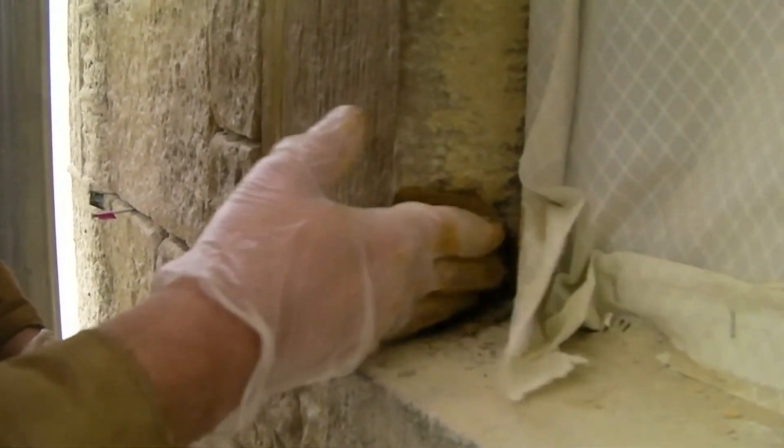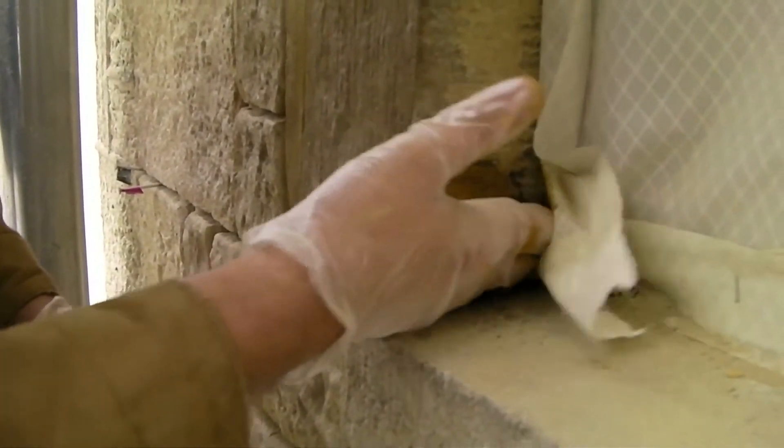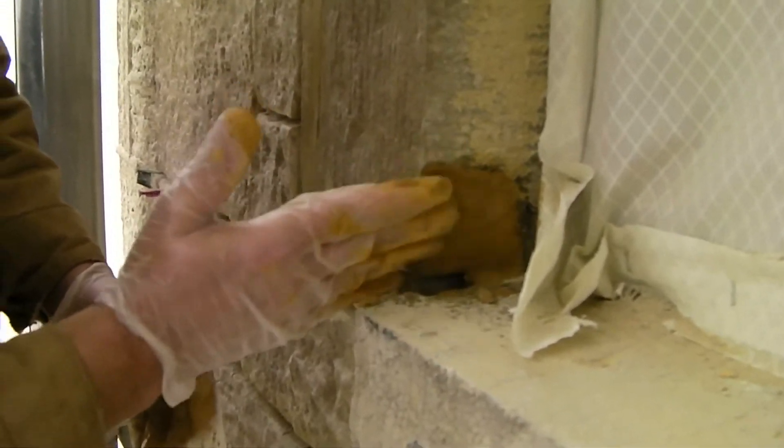So that's it, you just rub that on there, work it into all the corners of the stone, get to the edges really good.